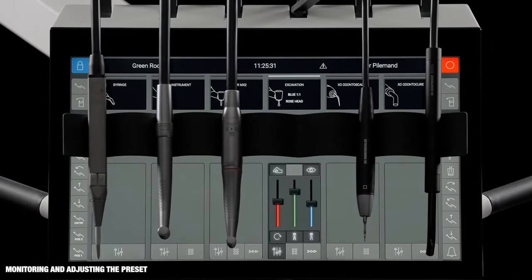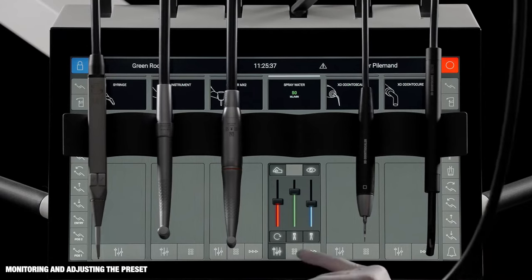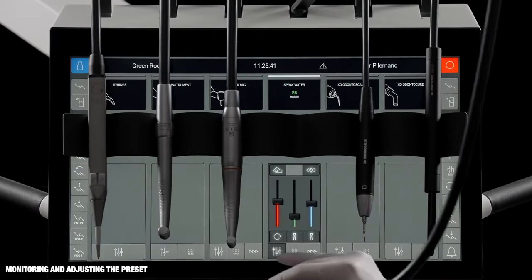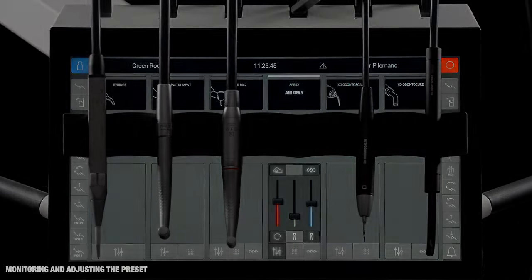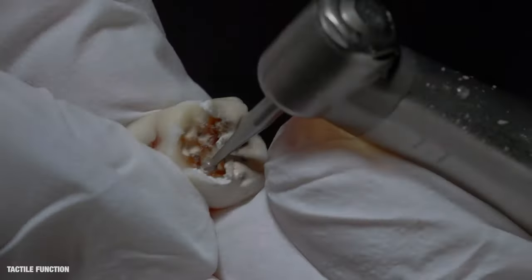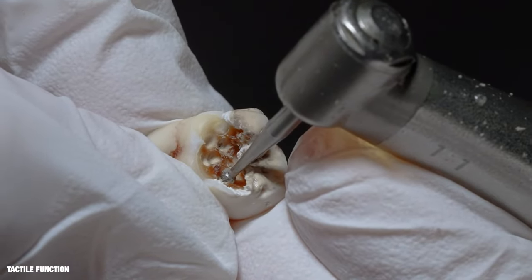It's possible to monitor and adjust a preset. Tap the green slider and see the amount of spray water. Adjust the spray water if necessary or switch spray water off. In the excavation preset, the tactile function is enabled — the burr will stop rotating when touching healthy dentine.